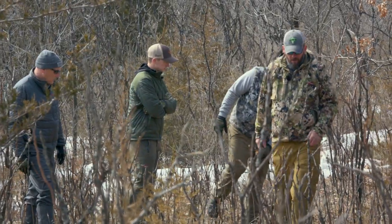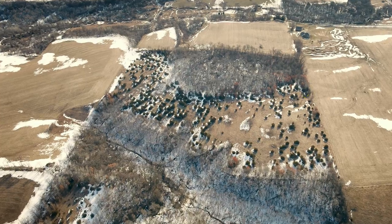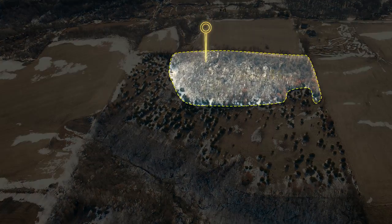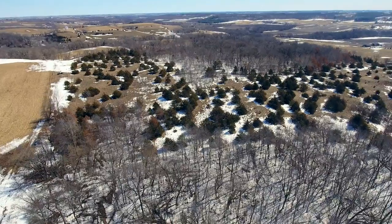The foundation of this whole property transformation is the hinge cutting aspect. Andy Orr came up, gave us some really good ideas and said if we can lay down this hinge cutting year one, it's going to completely change the way this property lays out and then we can build our plan based on that. He came up year one, did a lot of hinge cutting in some of the core areas, some of those bedding areas that we just don't penetrate as humans, and really just set up the foundation of this whole plan and transformation of our new property.